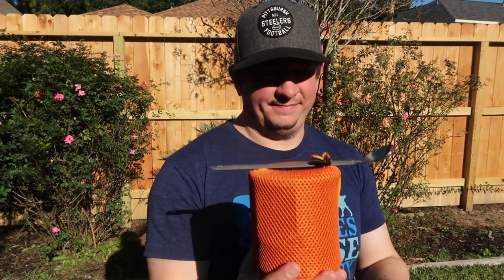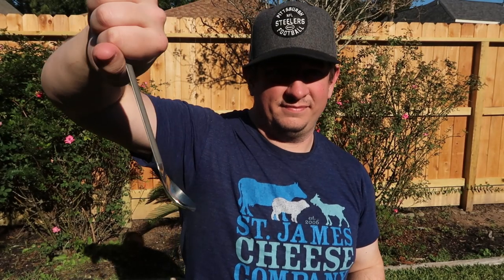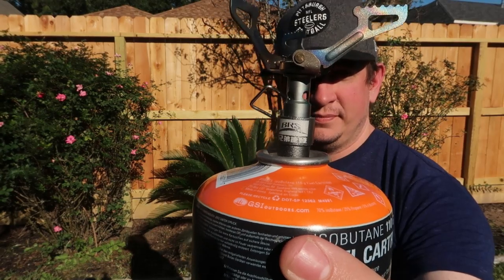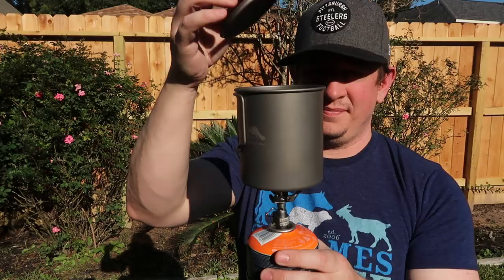I've got my cook set — a titanium pot and a titanium long spoon. I find the long spoon really handy for backpacker meals, which are usually in long bags you cook inside, and you need to reach down and scoop the food up. My stove is a BRS stove — a very minimal, very light stove, probably aluminum. And of course I have a canister of butane for fuel. My pot is 750 milliliters, which is a pretty decent size for one person.